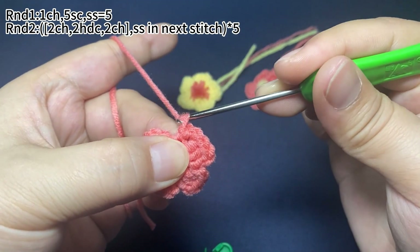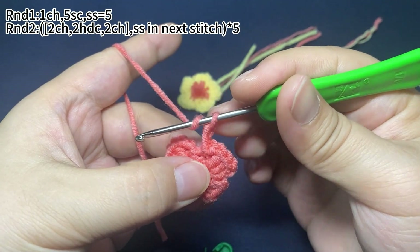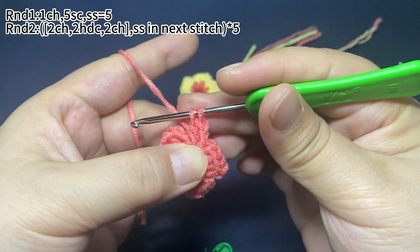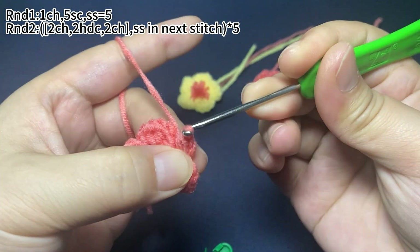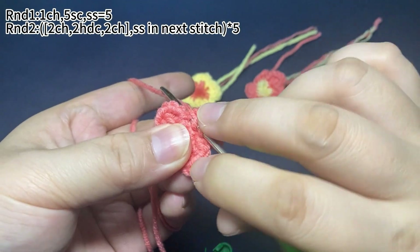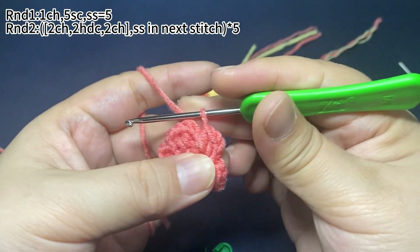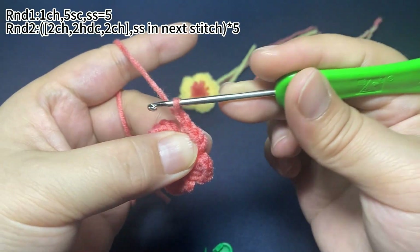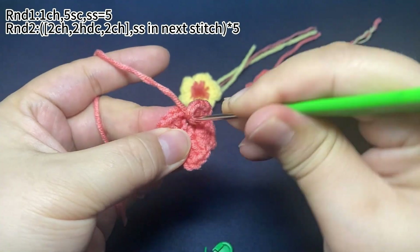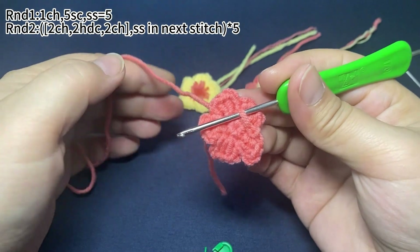Okay, now the last petal: two chain stitches, two half double crochets in the same stitch, then two chain stitches, and finally one slip stitch in the next stitch. Okay, five petals are finished.